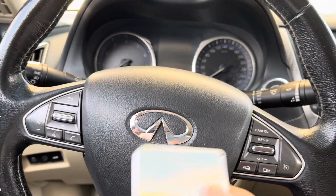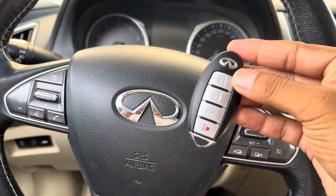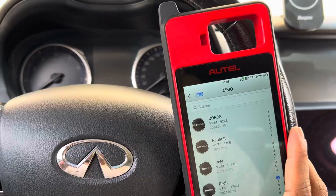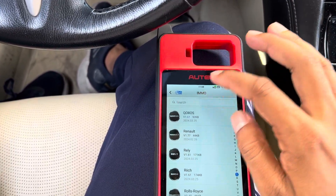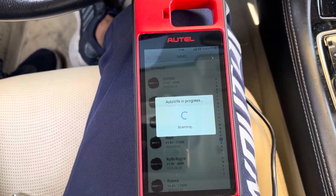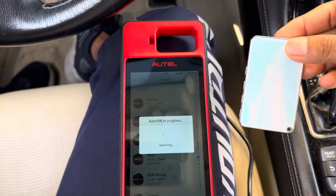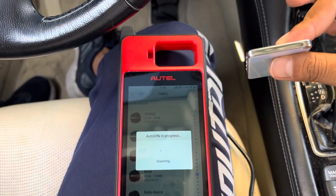Hello guys, today I have an Infinity. I'm going to program the King Card. This is the X-Force King Card — this is the original key, a regular key like that — and we're going to modify it to the smart card. We are going to program it using the Hotel KM100. This card is really very nice, very cute — the size is also very small, you can keep it in your wallet.